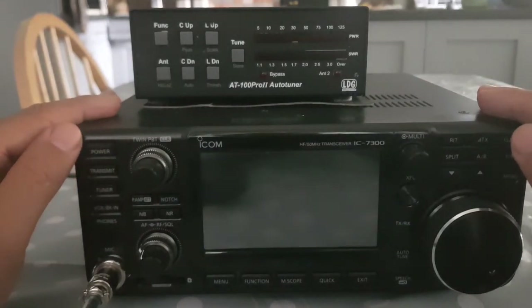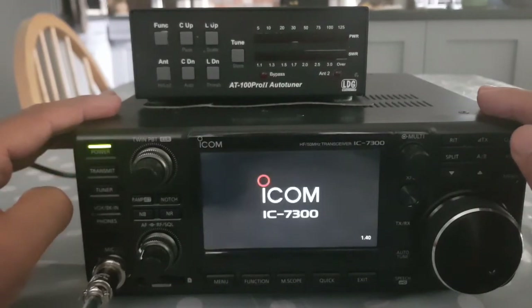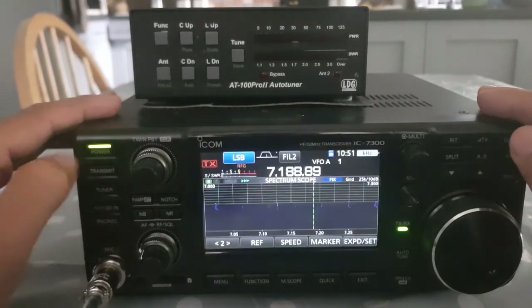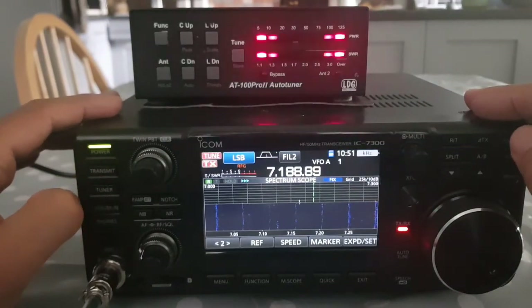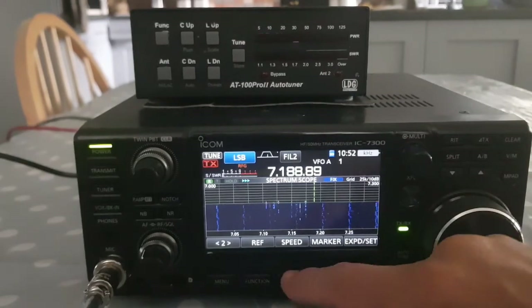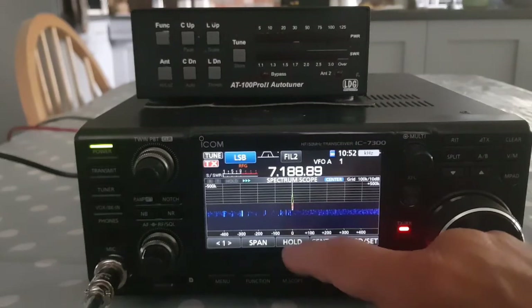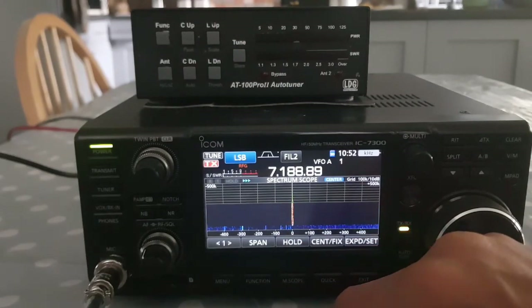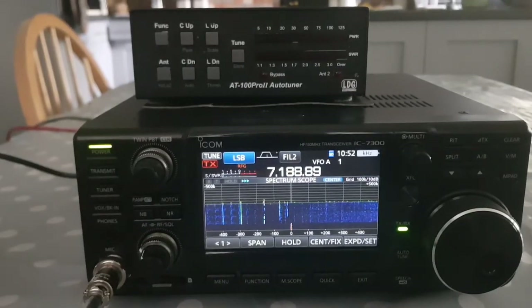Let's turn it off and on just to make sure. Turn it off. Turn it on. Get the power low and then we'll hit tune again. There you go. You can see the power going out there. Let's go to centre fix here. You can see my signal when I whistle - test, test, test. So it all seems fine. This time it is 73, all the best.